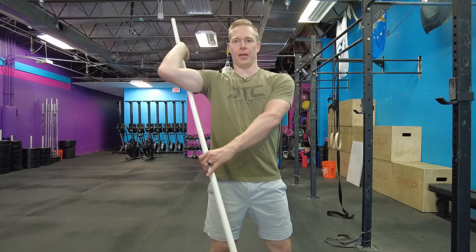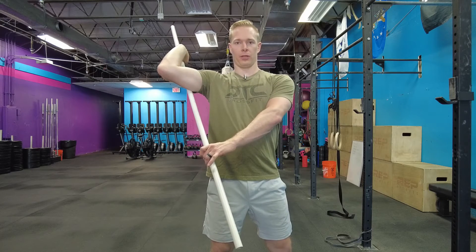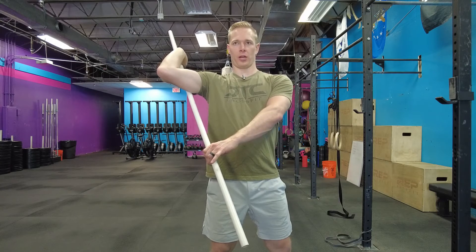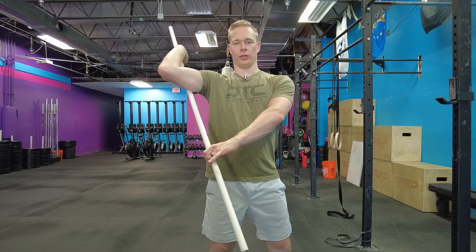I'm sort of in between right there at about 45 degrees, and I'm doing the same thing — rotating until I get a good capsular stretch, really in that posterior shoulder, in the back of that shoulder. I should feel this. I'm not trying to cause pain here or really work through pain. I'm just really working into a stretch.